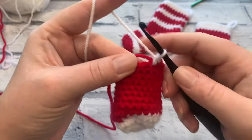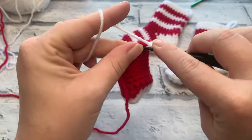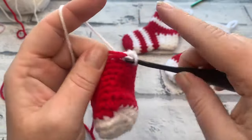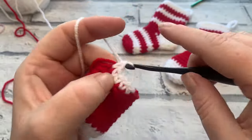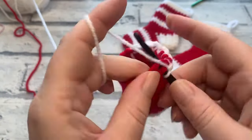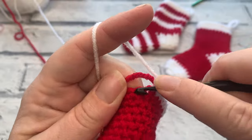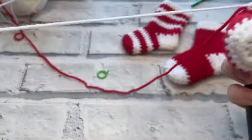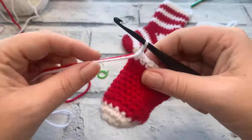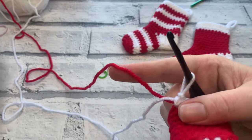Work one single crochet into each of the next nine stitches for a total of 10 single crochets across for row one. Note: because of how this stocking is worked, working a slip stitch for this colour change creates a large hole in your heel — so we work a single crochet instead. Once you've worked all 10 stitches, if you've worked in the same colour, place your stitch marker back into that first stitch. Fasten off any tails from the colour you're done with, leaving a little tail to weave in later.